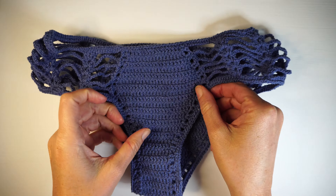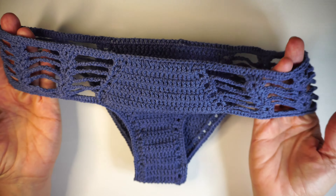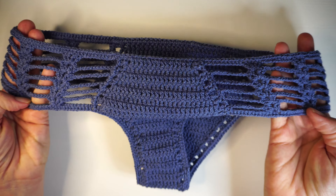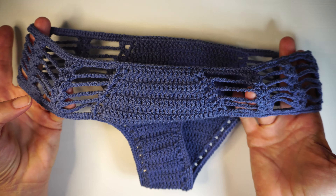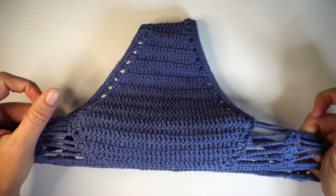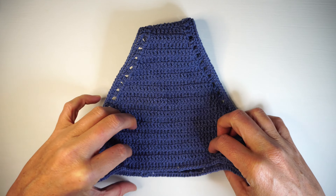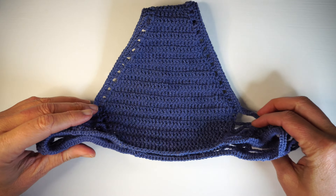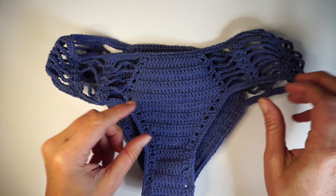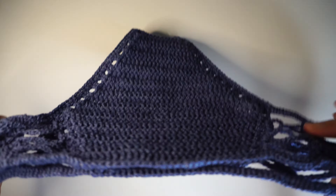Hi guys, this is Fabiana from creativeswimwear.com and today we'll be making this bikini. It's a really nice design, I really like the size of it. It has a bit more full coverage, different than the other ones we made before — those were more Brazilian coverage. I really like Brazilian coverage because I'm Brazilian, but for people that like more full coverage, this is the bikini.